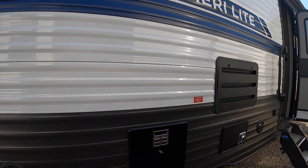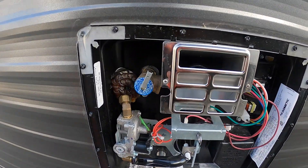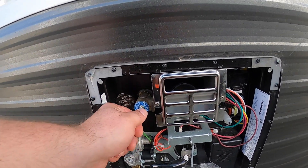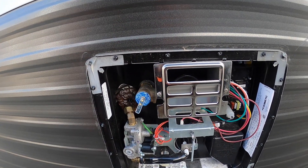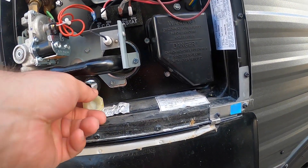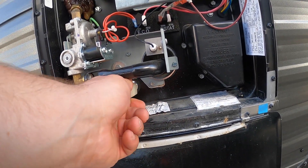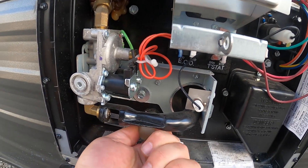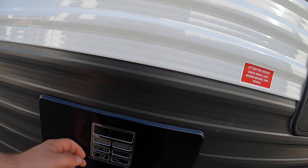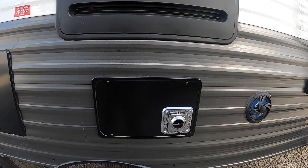Looking up top, you've got your exhaust over the kitchen vent and your awning with awning lights. This here is your hot water tank. When you want to drain it, release this pressure valve and let all the pressure out first, then unscrew the cap at the bottom — that's where the water comes out. Be careful, it is hot, so let the pressure off before you unscrew that cap.